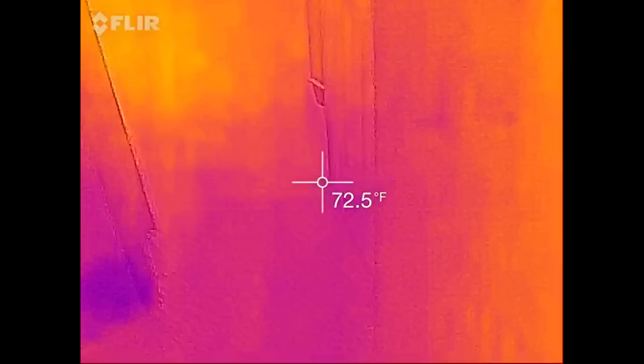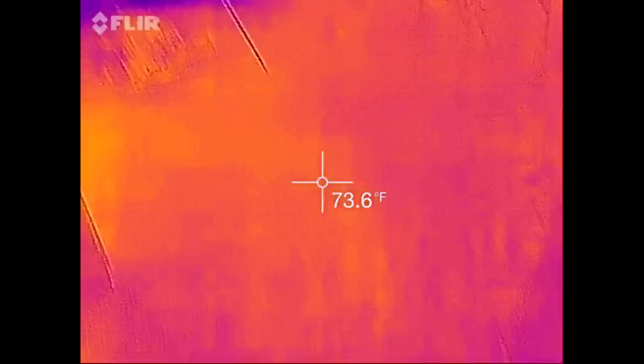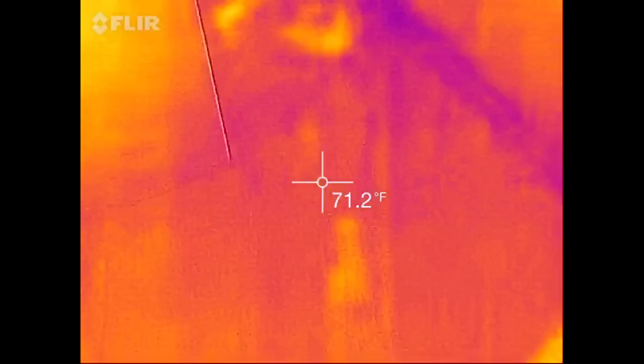Let's see if you can see my footprints coming in here — that's another cool thing. There are my footprints from where I was just showing you everything.